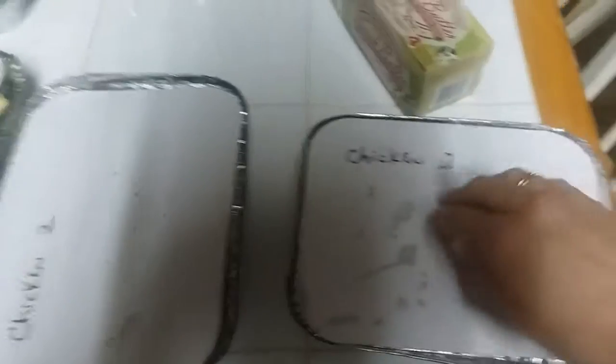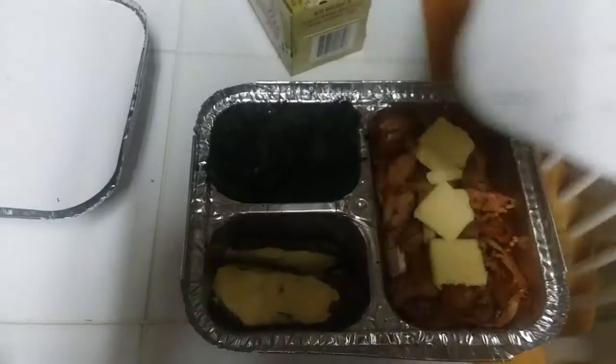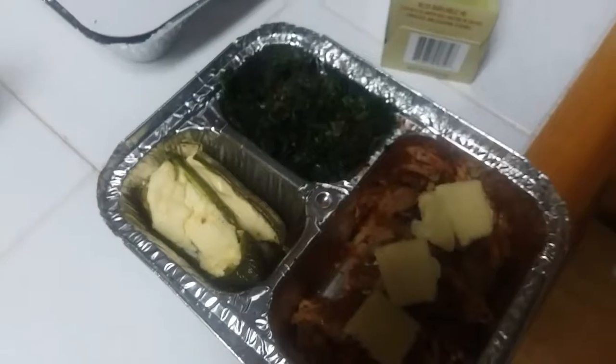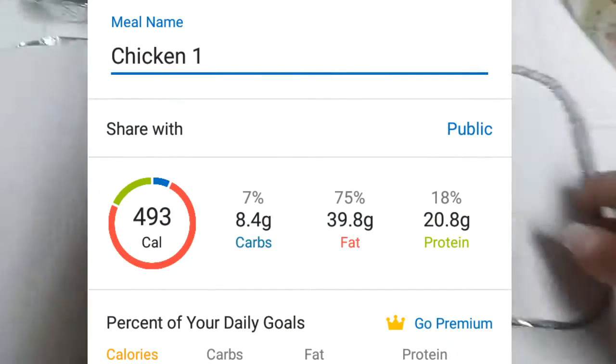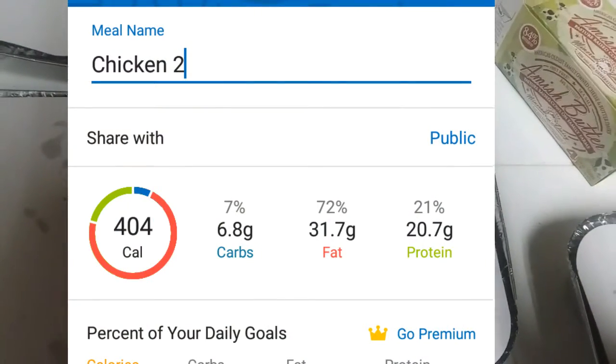So I will put each macro up on the screen. The first one we got is chicken one, which is chicken, stuffed jalapeños, and spinach — I will put the macros up for that on screen. And then we've got chicken two, which is going to consist of the chicken, asparagus, and spinach — and I will put the macros up for that one here.